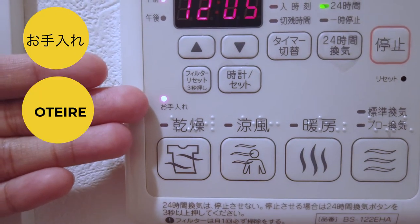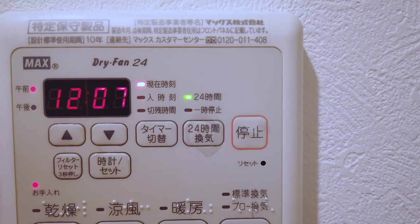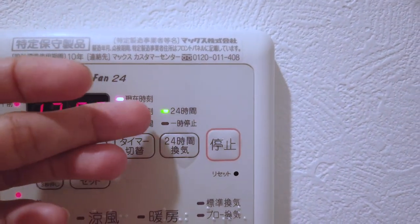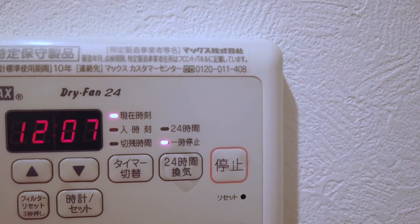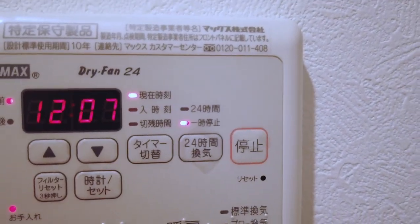What about this tiny little thing here which reads Oteire? Well, if that is lit up, I'm sorry to tell you, but that means that your filter needs cleaning. For this particular machine, it is advised that we clean the filter every month. This bathroom fan and a lot of others are actually automatically programmed to run 24/7, and that is what this light here means. Now you're not supposed to turn it off, but let's say you need to clean the filter and want to pause it for a while — in that case, you press this button, and the other light below it will light up, which is Ichiji Teishi, which means to pause.